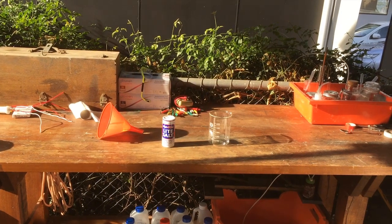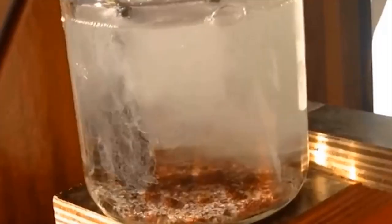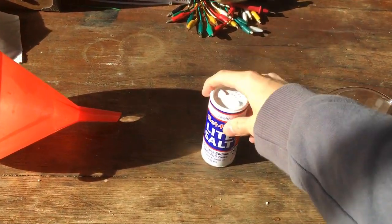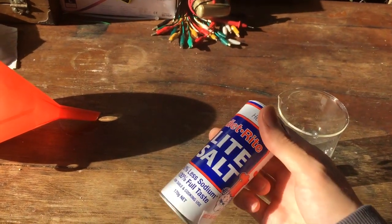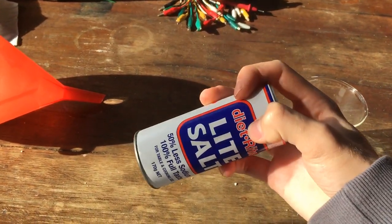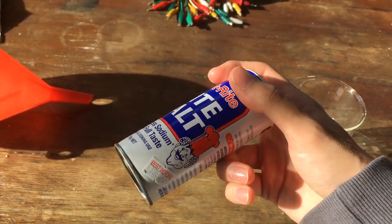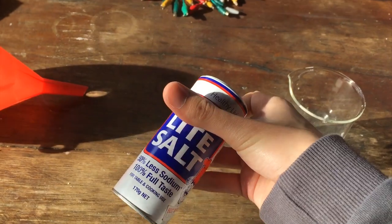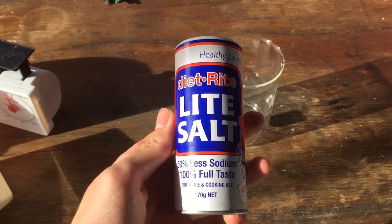Hi guys, Harry here. Welcome to Scrap Science. I have an experiment planned in the near future which requires potassium chloride, and so today I thought we'd make a short video on just crystallising the potassium chloride out of this diet salt, which apparently contains 50% sodium chloride and 50% potassium chloride. To start with I'm going to pour out around half of our diet salt.